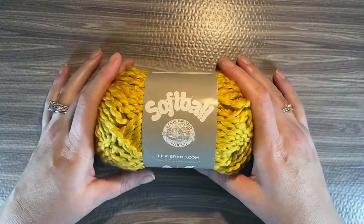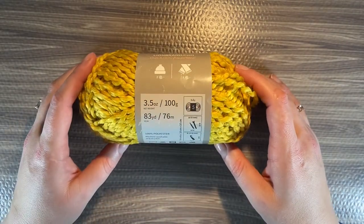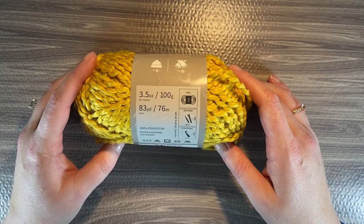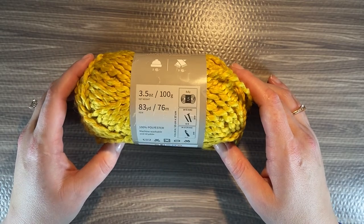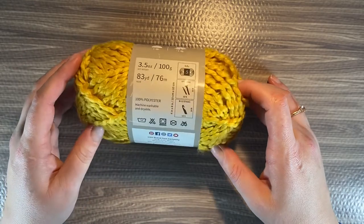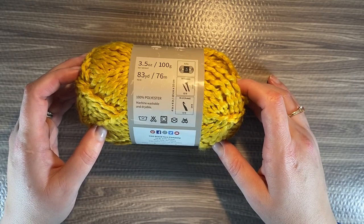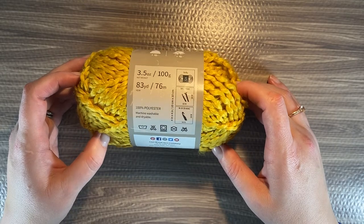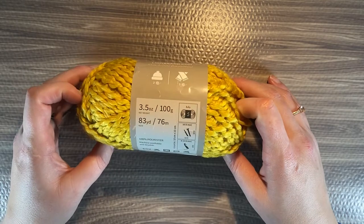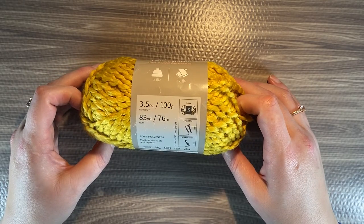A little something about Softball is that it is considered a super bulky, super chunky number five. It is a 3.5 pounds, 100 gram ball. It has 83 yards or 76 meters, and it is 100% polyester. It's machine wash and dryable. You'll need a 9mm hook to work with this, or if you're a knitter, 6mm number 10 needles.